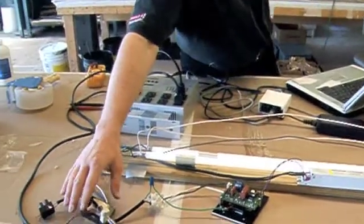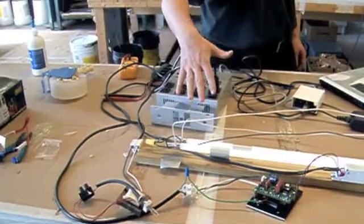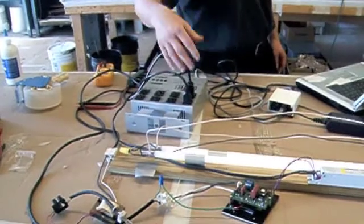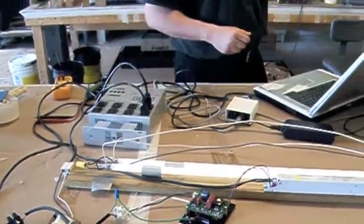Right here we have a little transformer powering a 10 watt lamp. I have both of these hooked into this dimming control system right here — it's digital dimming which will simulate a control system. The results you're about to see would also be true with a standard wall box dimmer.